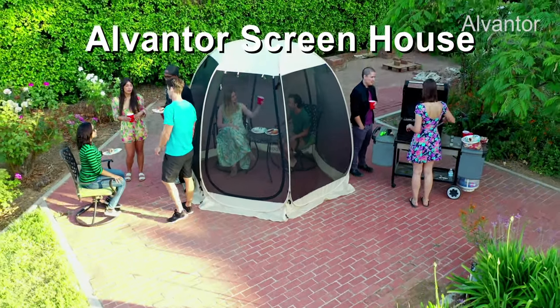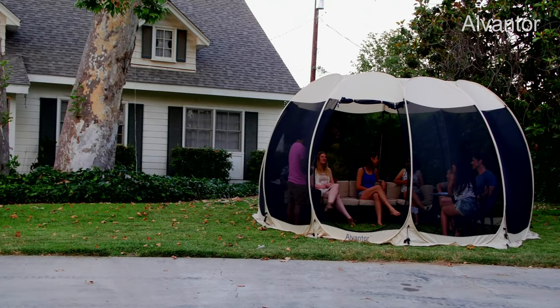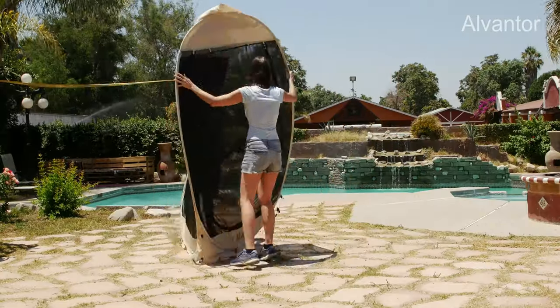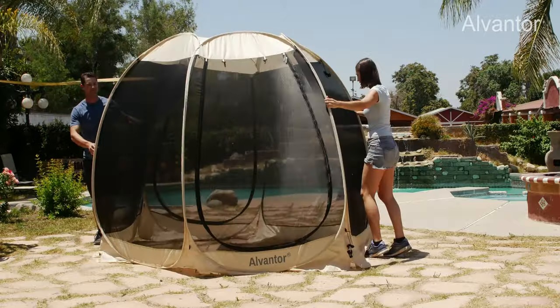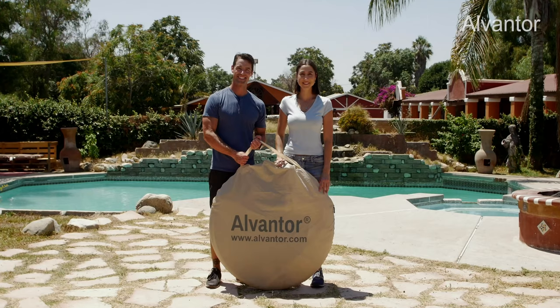Introducing the Alvantor Screenhouse — the pop-up lightweight screenhouse offering a cool, bug-free experience no matter what the occasion. The Alvantor Screenhouse pops up in minutes with minimal effort and no assembly. This design is innovative, patented, lightweight, and it can be easily carried by one person wherever you may need it.